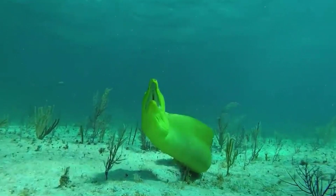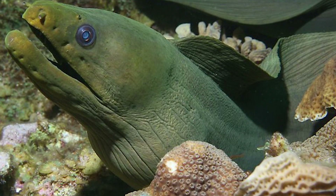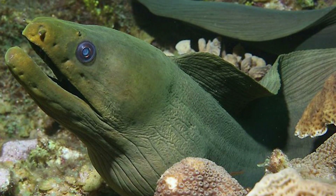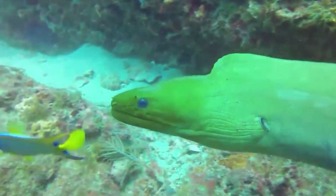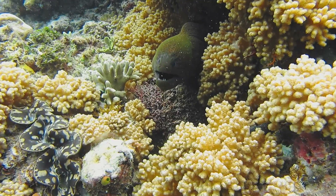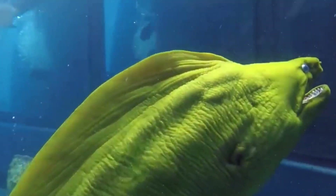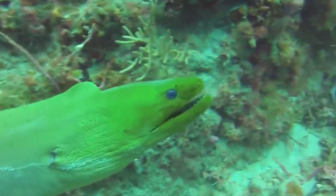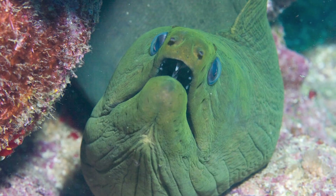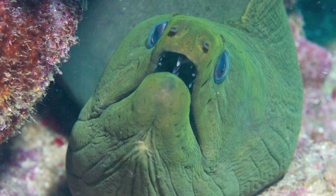By perfecting their jaw and teeth apparatus, moray eels have acquired an anatomical feature that scientists call pharyngognathia — a second jaw located in the pharynx. When capturing prey, the pharyngeal jaw is thrust forward, and the prey is captured by the teeth located on all jaws of the fish. After that, the pharyngeal jaw of the moray eel slides back together with the victim to its initial position, and the prey begins its movement down the esophagus.